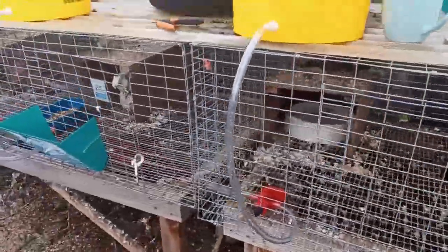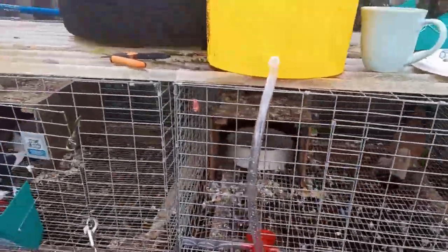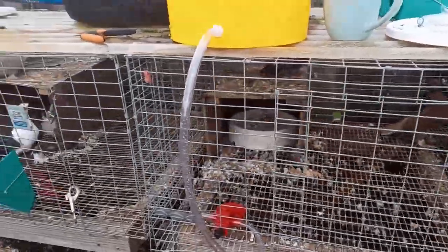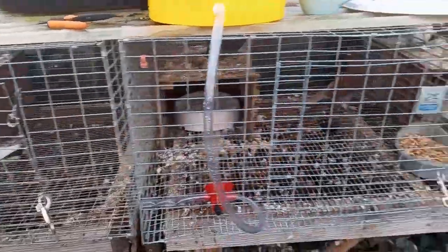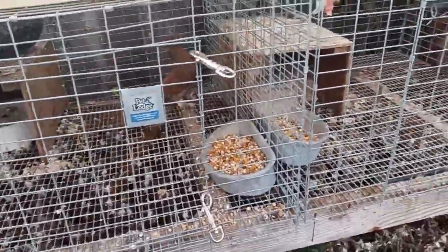I want to show you my automatic drinking systems. They're pretty simple. I've got 50 individual pens out here for breeding projects — one pair per cage — and I also use them as quarantine pens if I bring new birds in.